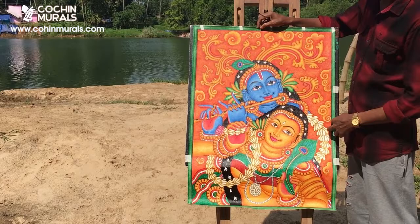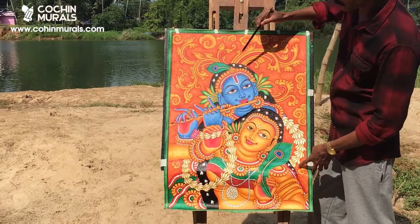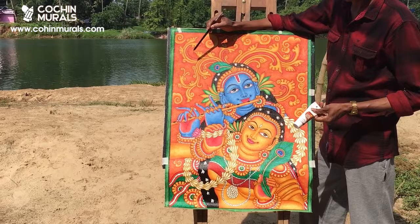First of all, the background is painted using yellow orchard color. Similarly, all other areas where yellow color is required have to be painted with yellow orchard. Thereafter, for giving the shade, we mix burnt sienna and crimson red.